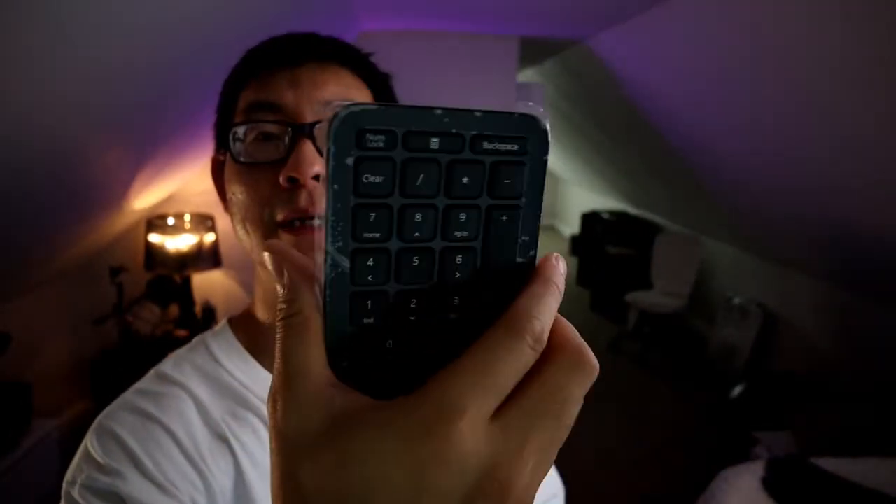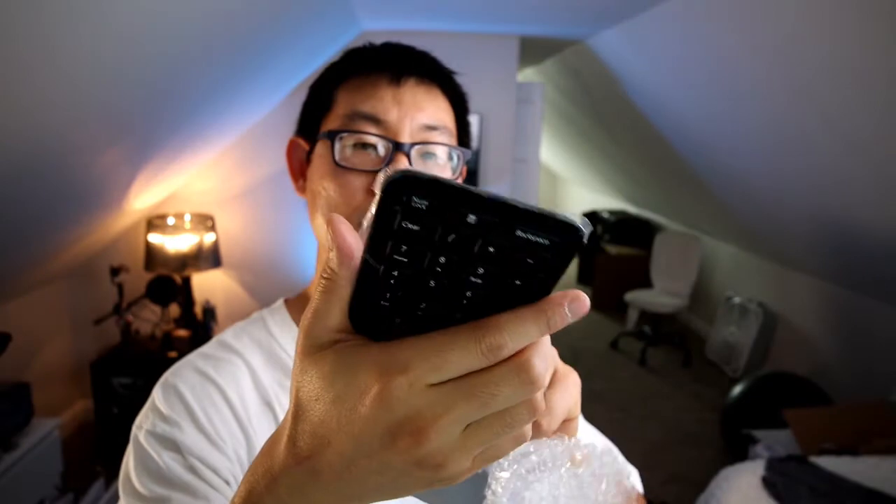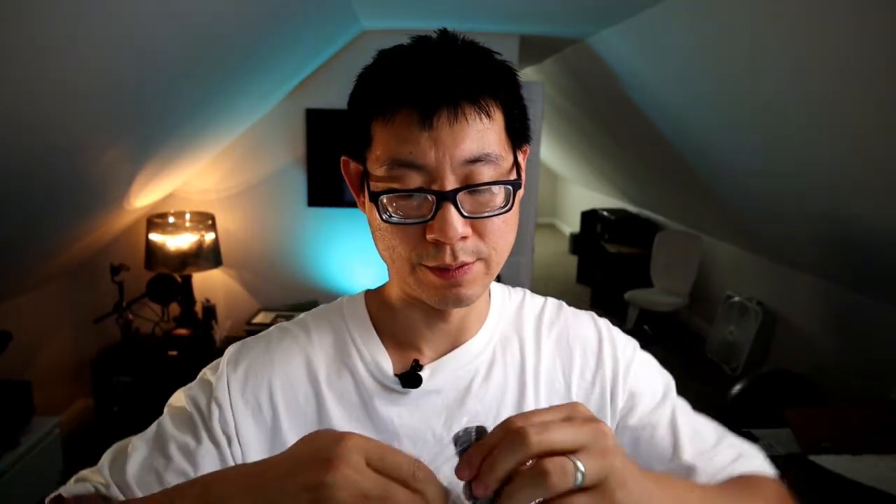Now this keypad is a separate numeric keypad — you can put it anywhere and it should sync up. And this piece here is what allows you to angle the keyboard — it raises the angle of the keyboard so that when I put it down I'm not typing completely flat; I'll be typing at a slight angle.